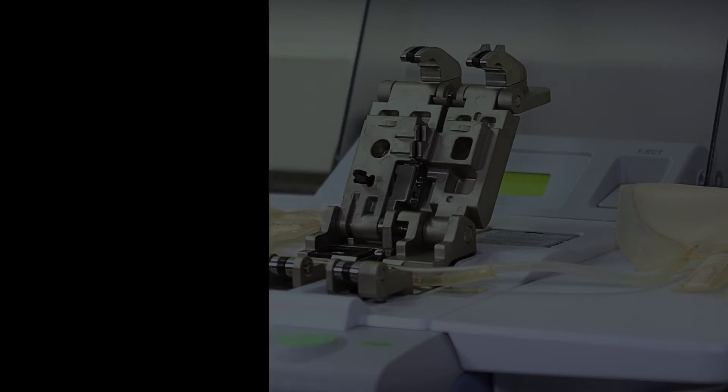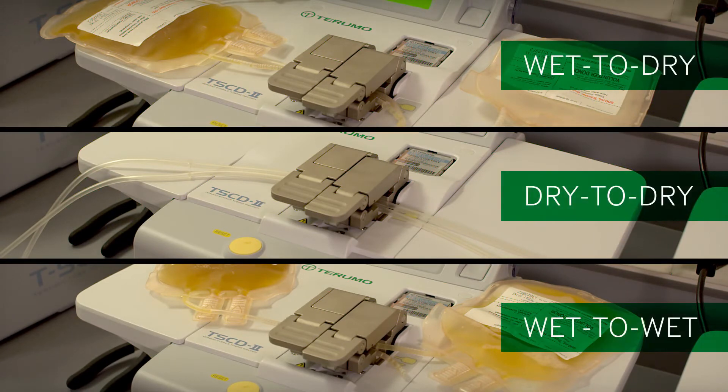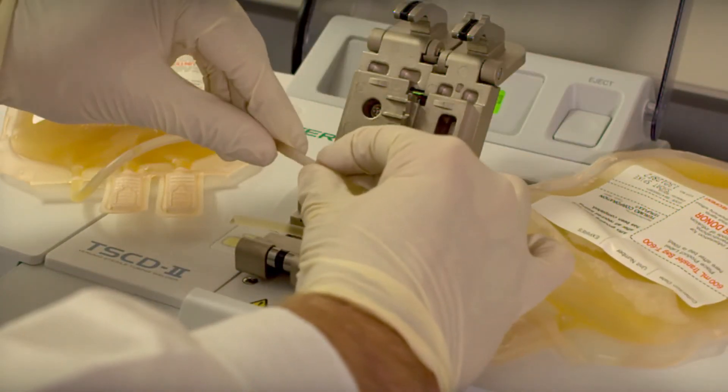Versatility. The TS-CD2 welder gives you the versatility to create a tubing seal that's wet to dry, dry to dry, or wet to wet without changing any settings. This single device can weld any combination of polyvinyl chloride tubing connections you need.